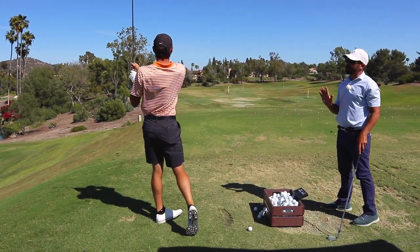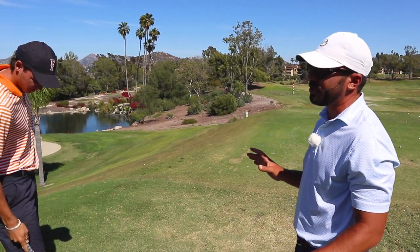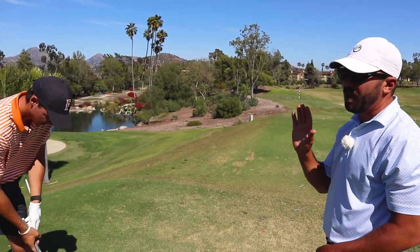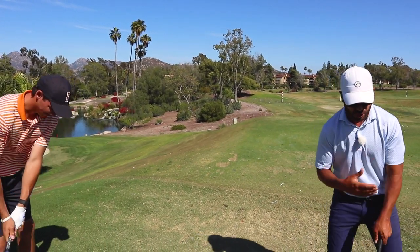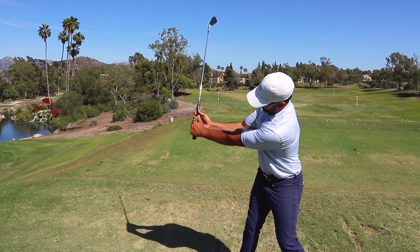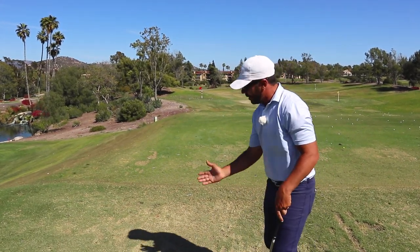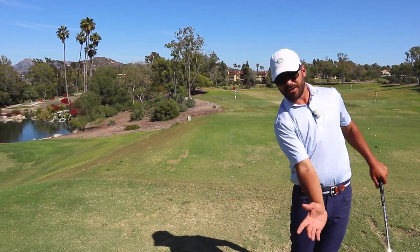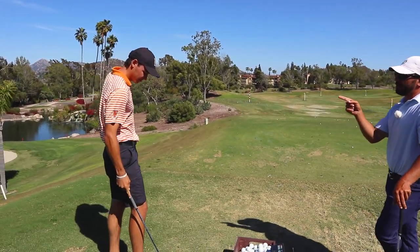So for our viewer, we were working on really shortening his arm swing in his previous session with his wedges because that was his biggest issue at the time. And he bombs it, so he's got a lot of wedges in. Shortening the arm swing but making sure his body had a full turn to that point, keeping the hands in front of the chest. And that's what he's doing well now.